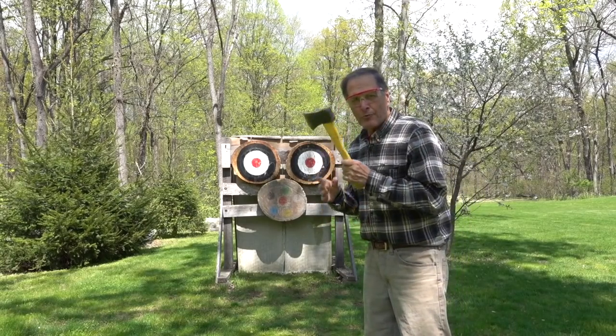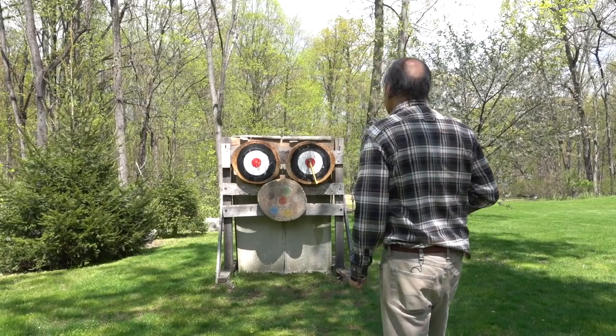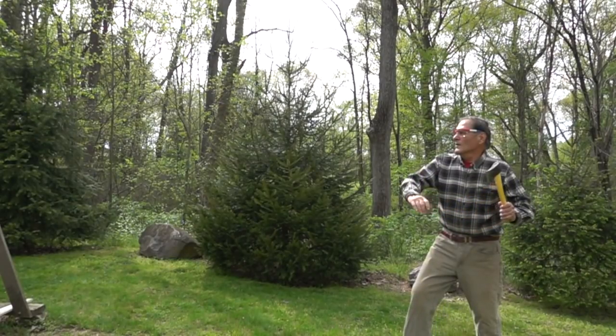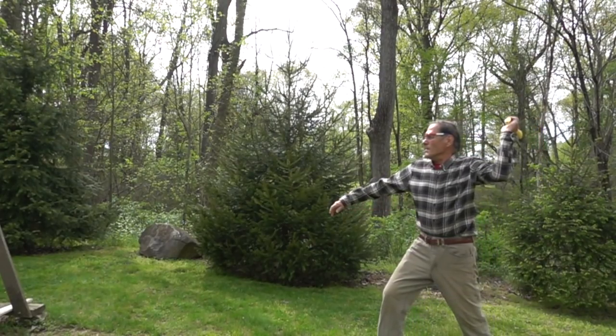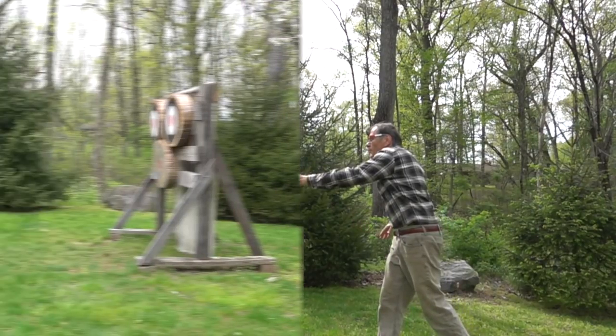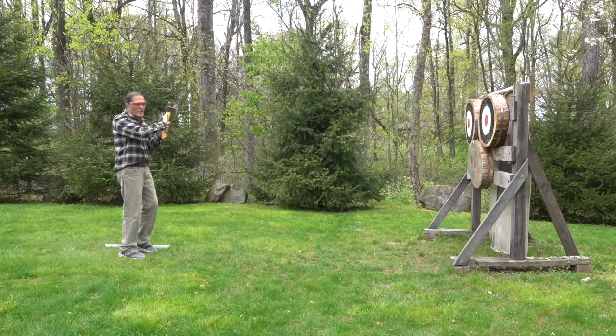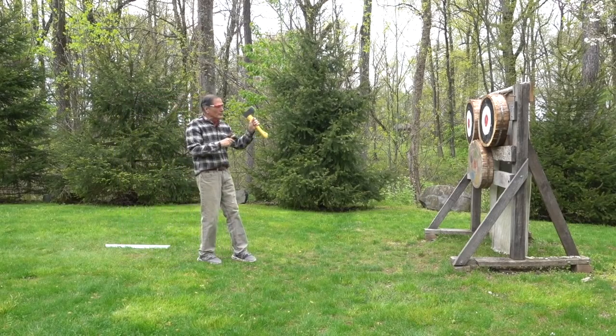My personal preference is I like to throw with one arm, left-handed. The idea is that you're going to throw the axe with the blade facing the target. It's going to do one revolution and then hopefully stick in the target.